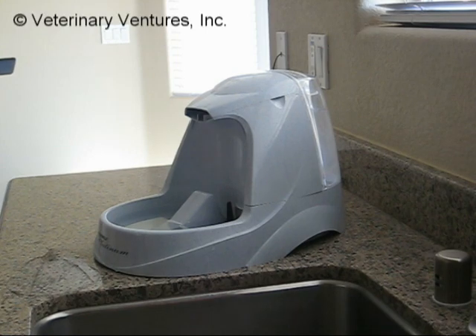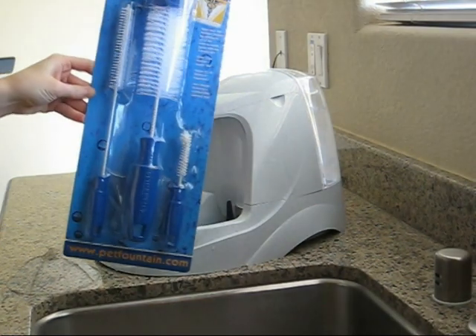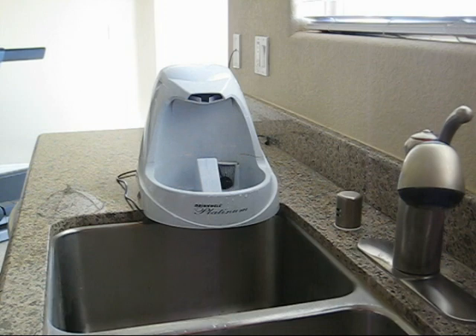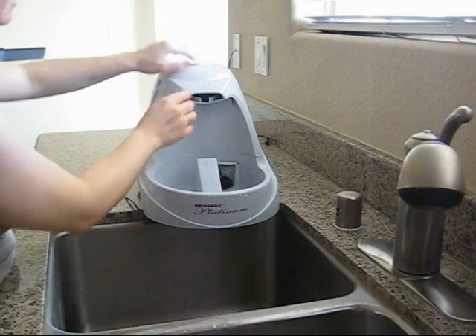This week we are going to review the Drinkwell Platinum Pet Fountain and also the official Drinkwell Cleaning Kit by Veterinary Ventures Inc. We're going to start by disassembling the Drinkwell Platinum Pet Fountain and then clean it using the official cleaning kit, and I'm going to point out some really great features about this pet fountain as I go. The first is the lid on the very top.